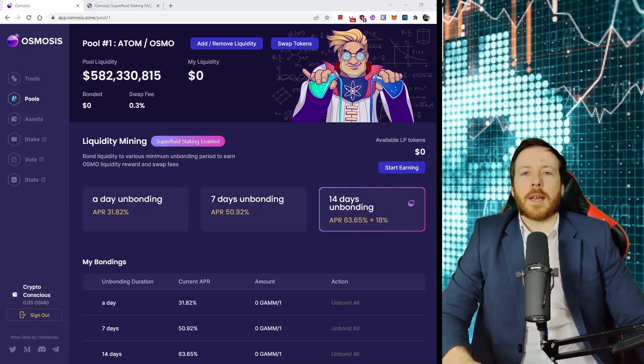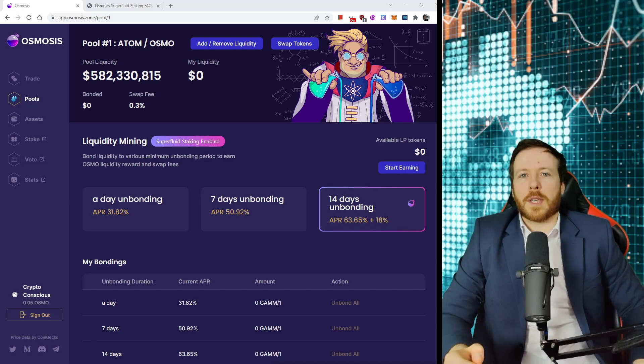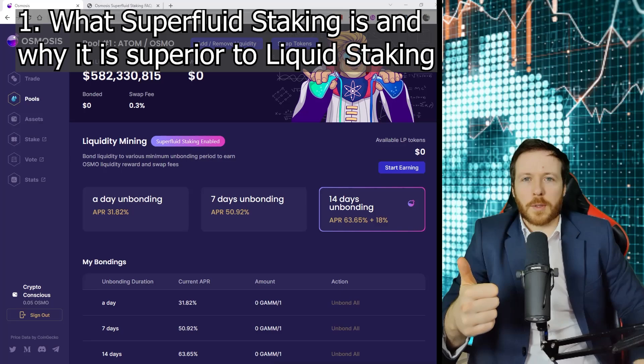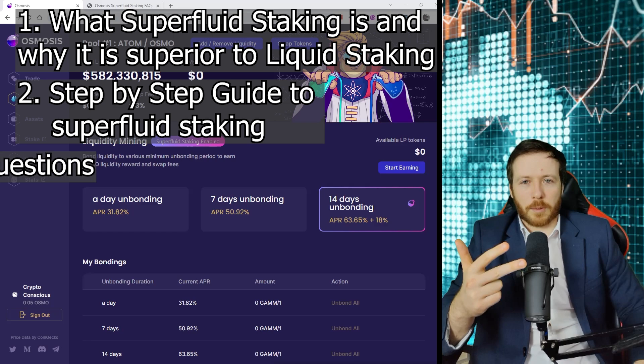Hi everybody, it's James with CryptoConscious and today I'm going to bring you a guide on superfluid staking. I've been waiting to do this for a while, but I've just been waiting for the kinks to be ironed out before I produce a video. Firstly, I'm going to explain what it is and why it's superior to liquid staking. Second, I'm going to show you step-by-step how to do it, and third, I'm going to answer a few commonly asked questions.